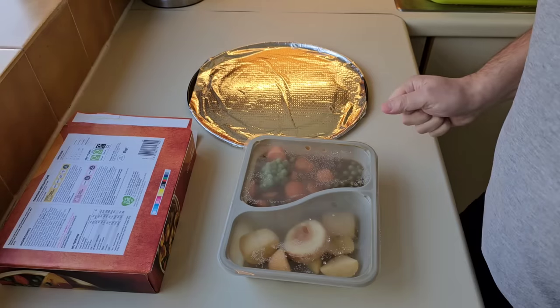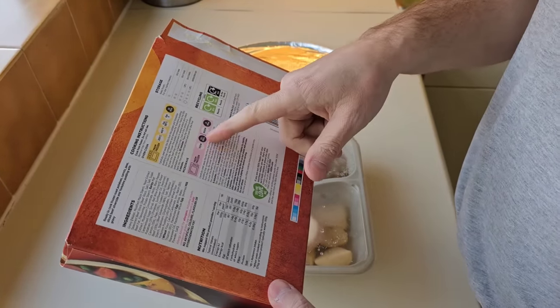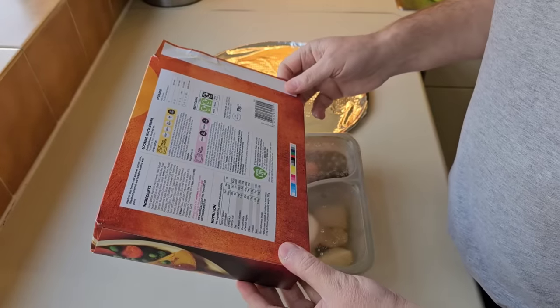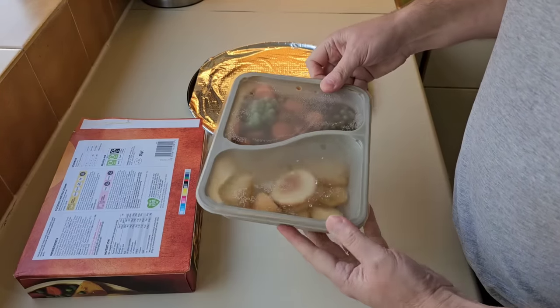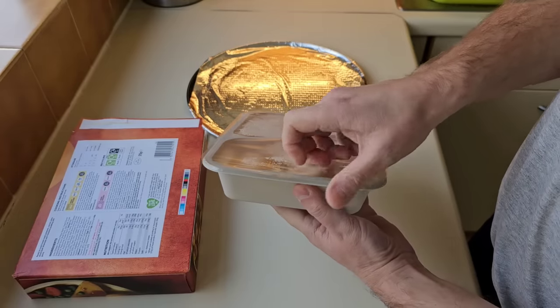I'm going to do mine in the oven. You can do it in the microwave — it says 12 minutes, or nine minutes for 900 watts. I'm going to try and get the best out of it and do it in the oven. It says to peel away the film from the Yorkshire pudding and the roast potatoes. Let's try that now. Yeah, that's worked.